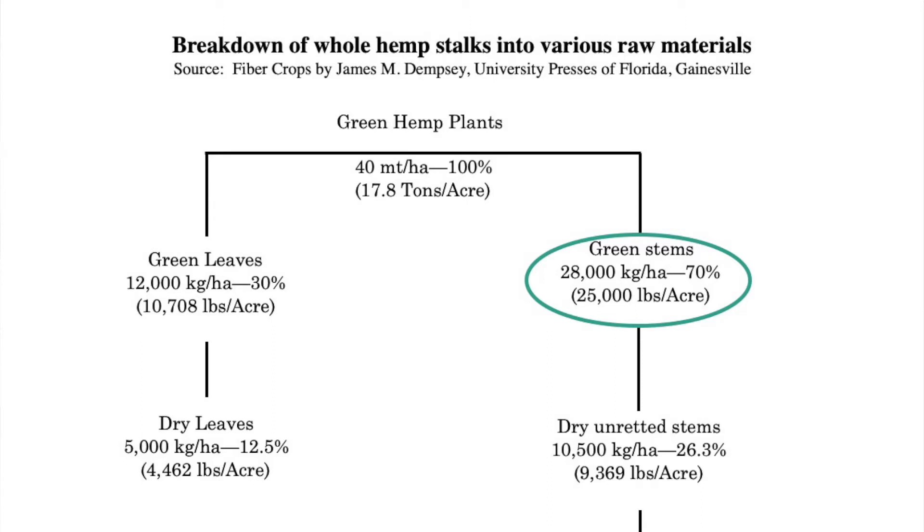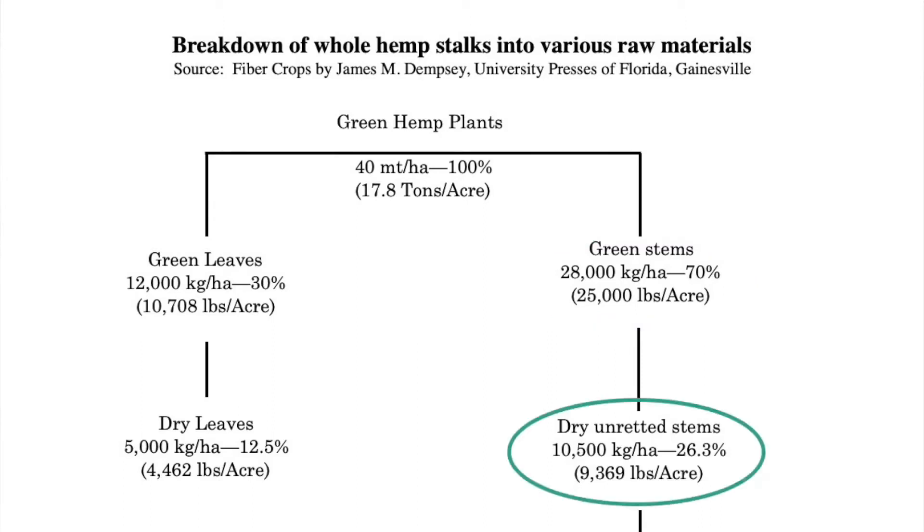That's green with the water. Once they're dried out, you're going to lose a lot of weight. You're going to end up with about 9,369 pounds per acre.